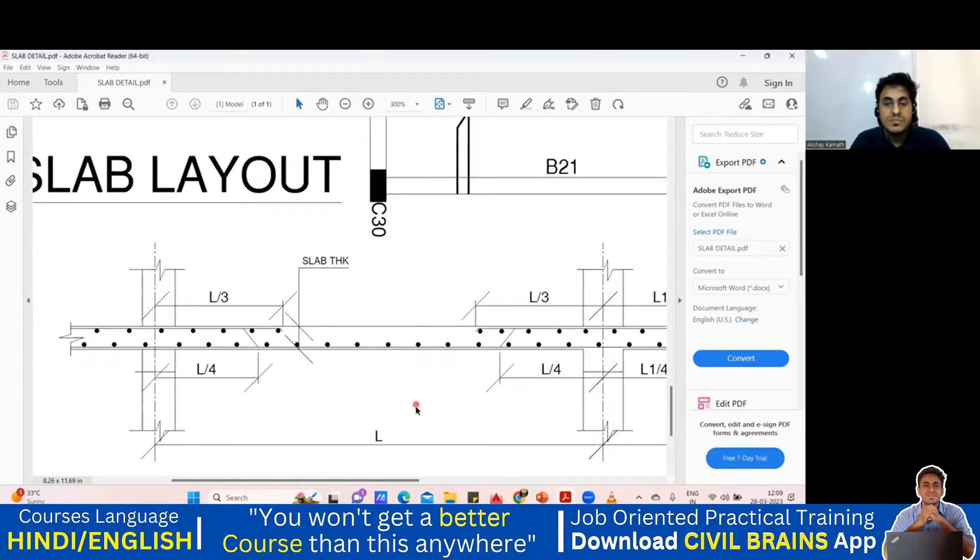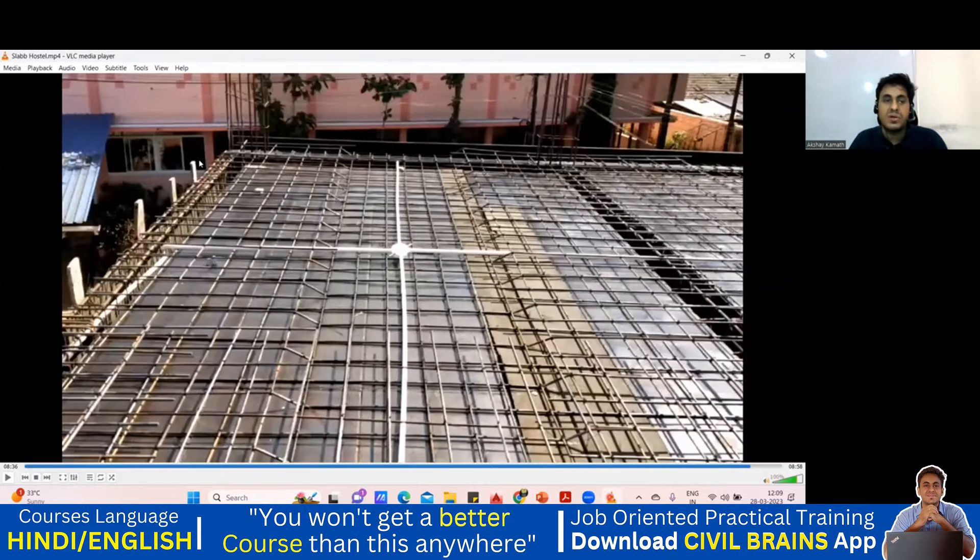Looking at the drawing here, you can see it is written L by 3 for the top extra bar. From the center it has to be L by 3, but in our calculation we took L by 4. The crank length should still be taken as L by 4 from the center. This bar has a crank, and the crank is L by 4, whereas the top extra is L by 3 as shown in the drawing. Here is the clear image — this is your top extra.